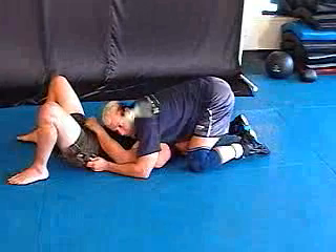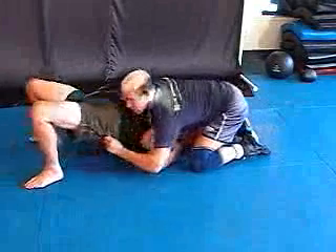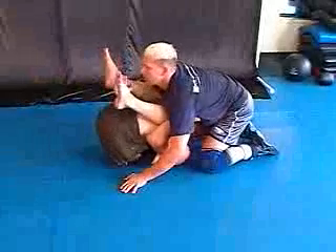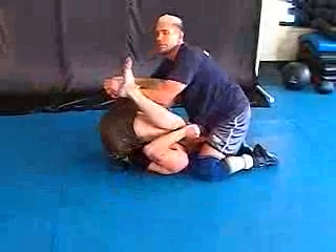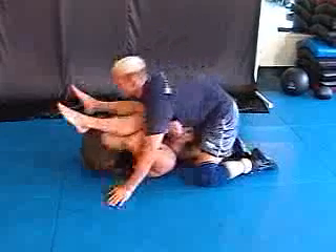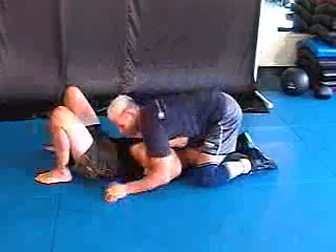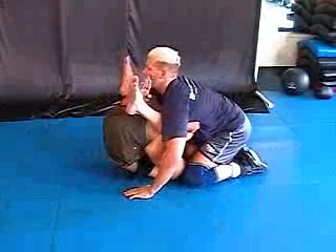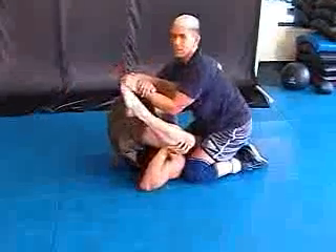Now a lot of people from right here are going to try to push and get their knees into you — get their knees up like this. No problem. Number one is I figure four and I hook it and just put it right into the leg. One more time: so from right here, he gets his knees up, hook, figure four, put it right into the leg.